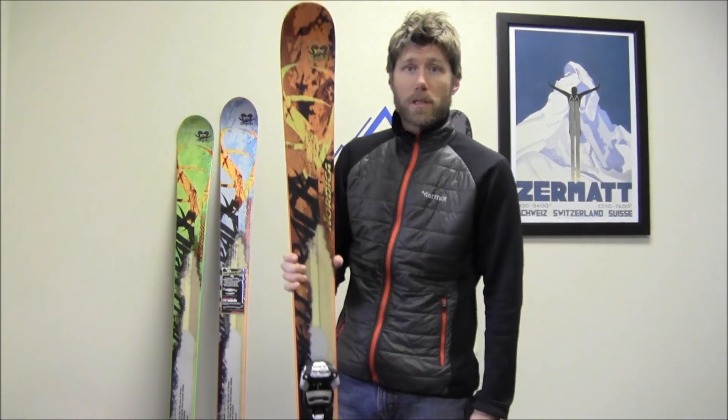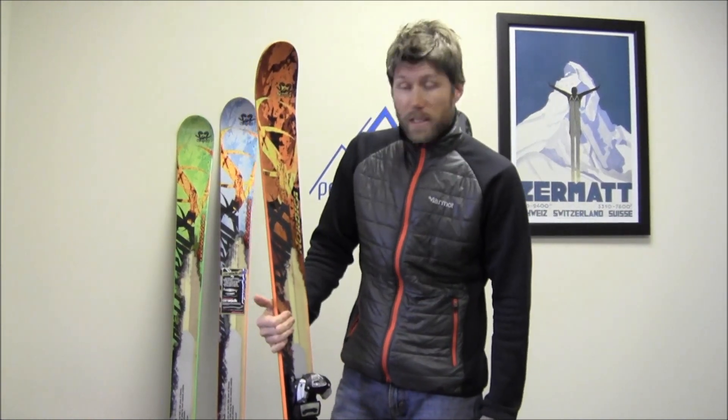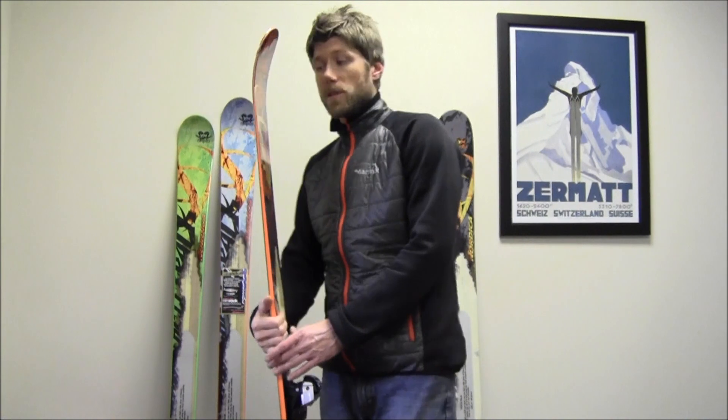I actually was just touring this last week, and surprisingly good touring — I felt lightweight underfoot, even with the Marker Baron, which is not an extremely light binding. Very decent ski, great in the powder, floated just great.